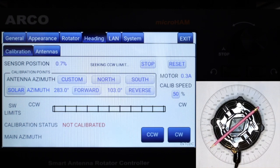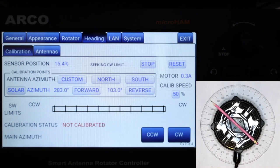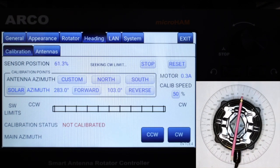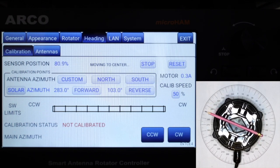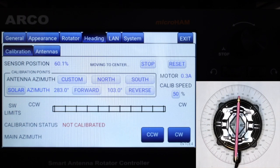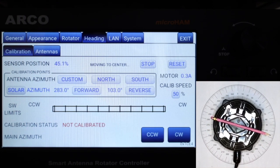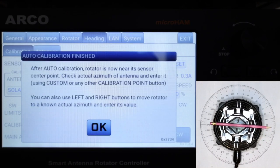This process takes time and is quite boring, so let's make it faster. The rotator has found the CW rotation limit and is now going to the center. The rotator is now stopped at the exact center between the CCW and CW limits.